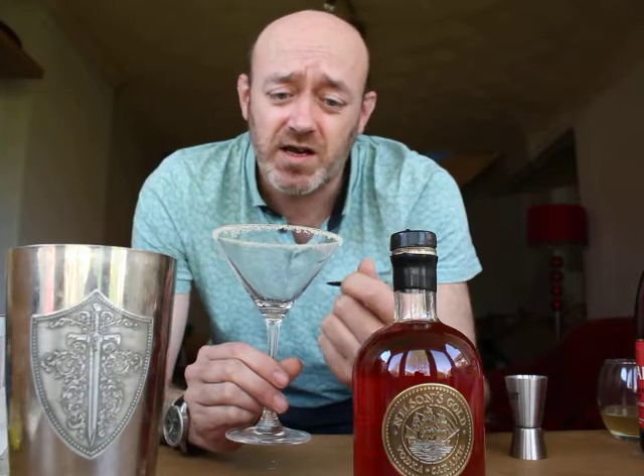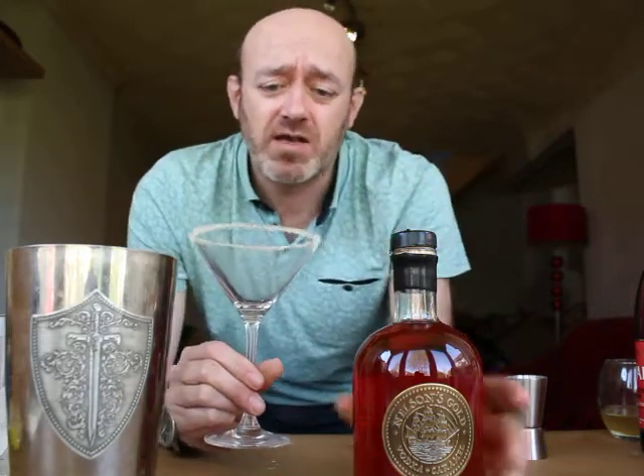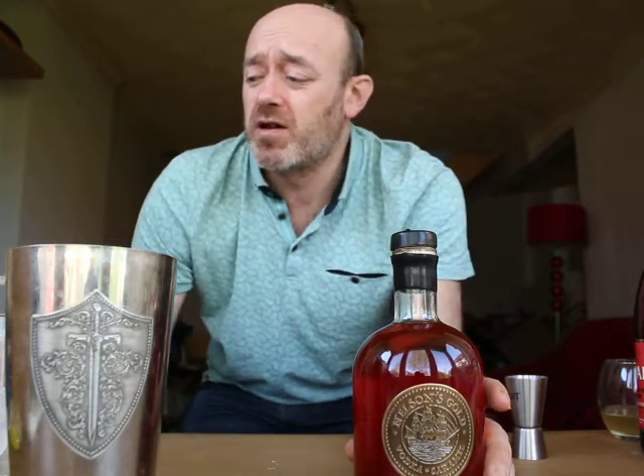First thing, you'll need a martini glass — any glass will do. All I've done is rub apple around the top of it and then dip it in cinnamon sugar, but any sugar will do. Just gives it a little bit of fanciness.